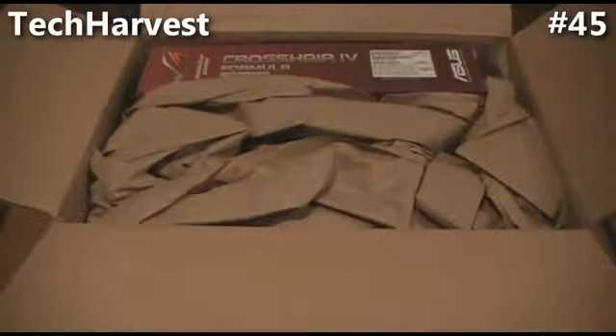Opening it up. And as you can see, the first thing you'll see is the motherboard. The motherboard is made by ASUS. It's a Crosshair 4 Formula motherboard designed for gamers. It's a Republic of Gamers motherboard.